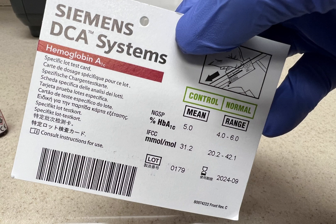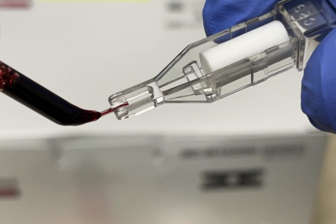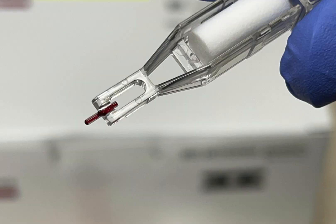Scan the normal green side of the card. Apply the normal control sample to the capillary collection device. Make sure there is no gap or overflow in the capillary device.